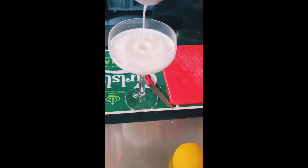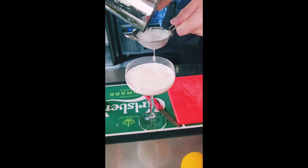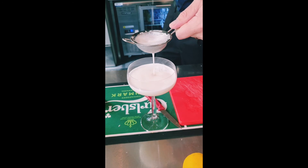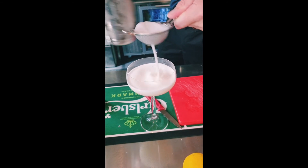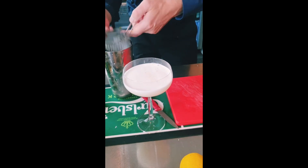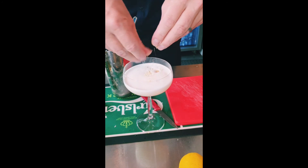The traditional Koldskål dessert is based with buttermilk — it's nice and thick and creamy. So that egg white is sort of acting as your buttermilk. If you've done this correctly, it's nice and thick. When you put your biscuit crumb on the top, it should just sit nicely on top of that foam.